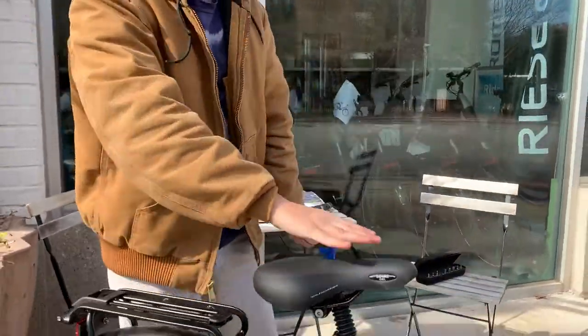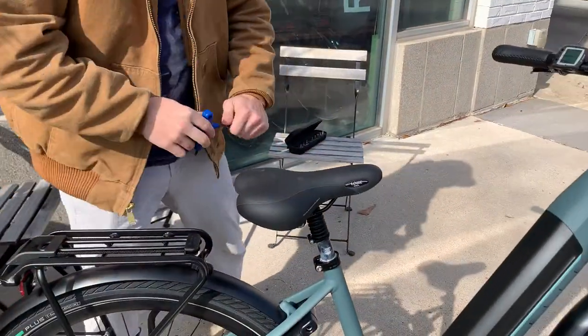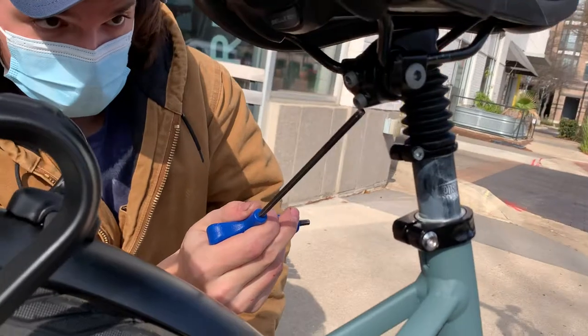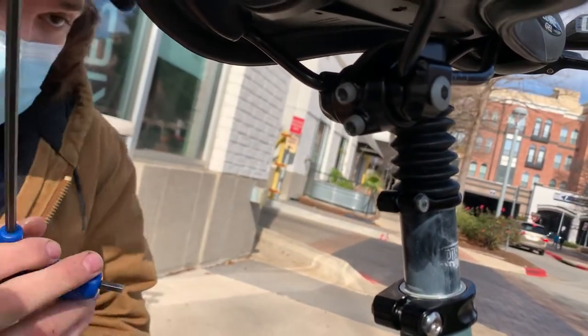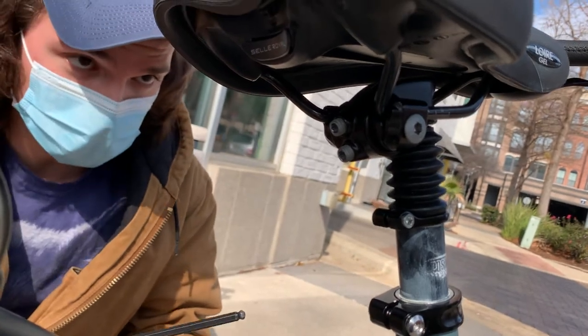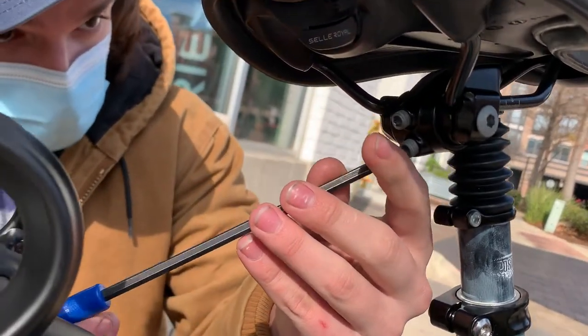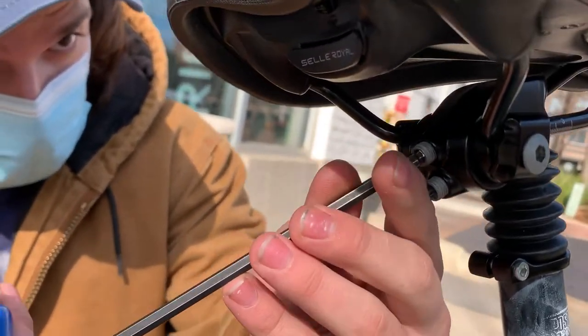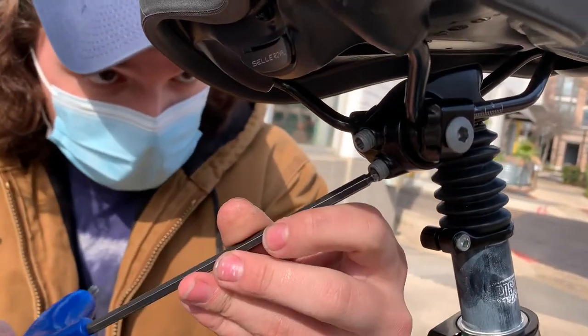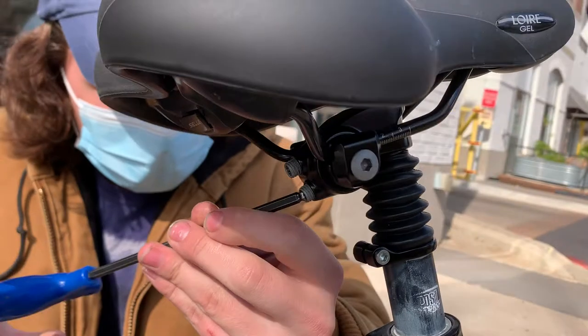And finally, in order to adjust the angle of the seat, there are two 5 millimeter bolts on the underside here. The way these work, as you tighten one, you'll loosen the other. So in order to adjust it, I'm going to first loosen both a little bit, and then I'm going to start tightening this bottom bolt.